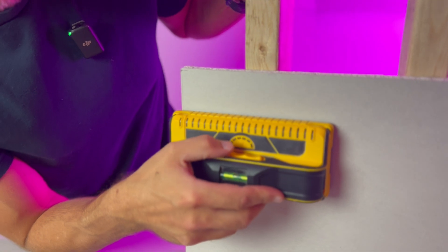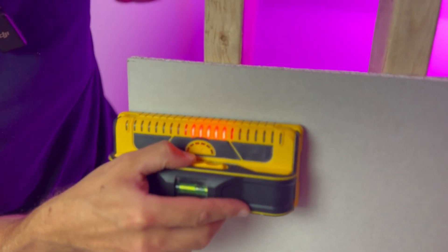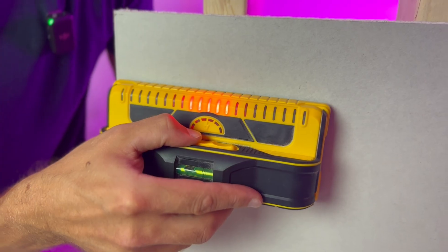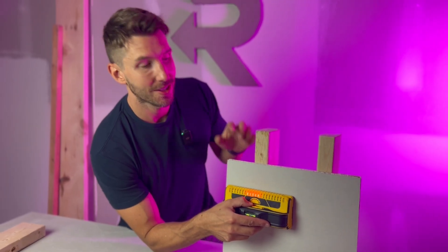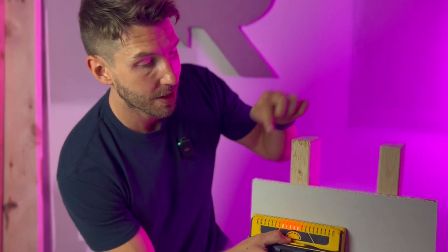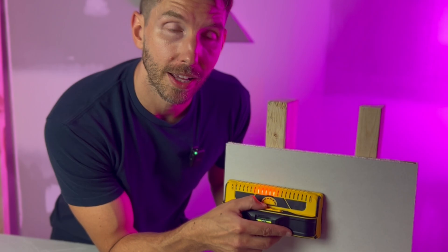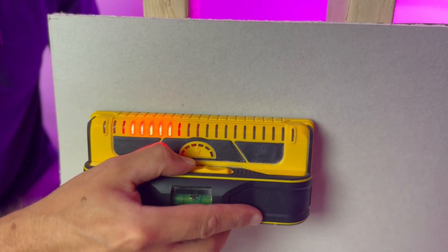These LEDs, as soon as I press the button, light up and immediately detect the entire stud. I'm not just finding the edge of the stud like a traditional stud finder. The 13 sensors in this stud finder are in real time detecting exactly what's behind the wall and relaying it to these 21 LEDs, so I get a real-time impression of what's behind the drywall.